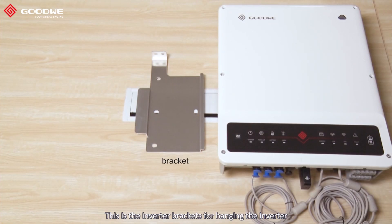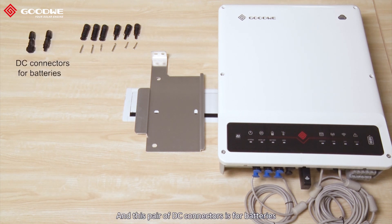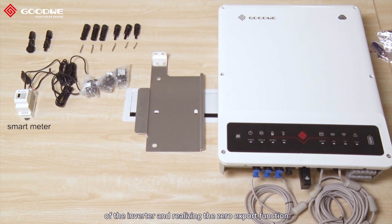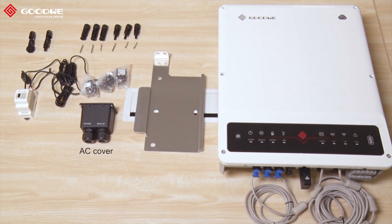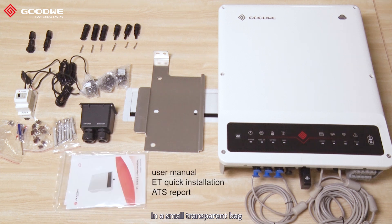This is the inverter bracket for hanging the inverter. Here we have DC connectors for PV panels, and this pair of DC connectors is for batteries. Here we have the smart meter for controlling the output of the inverter and realizing the zero export function. It's already connected with three CTs and they're all pre-wired. This is the IC cover for realizing IP65 protection. For installing the inverter we have all the necessary screws and screwdriver. In the small transparent bag we have the smart meter user manual, the ET inverter user manual, and the ET quick installation and ATS report.